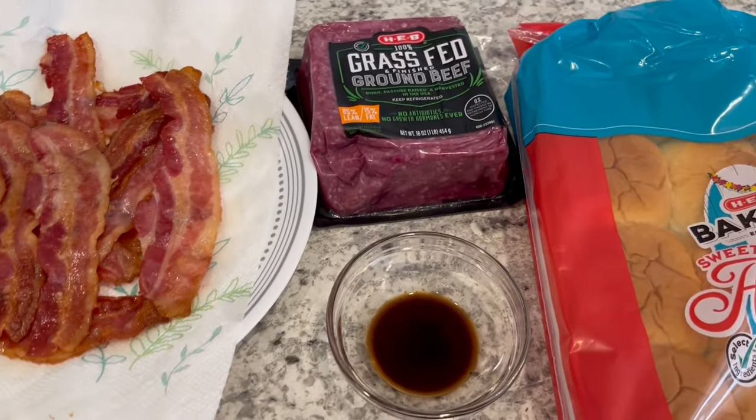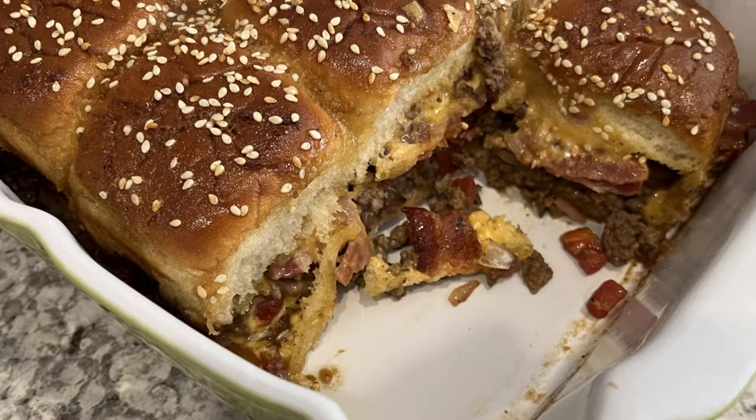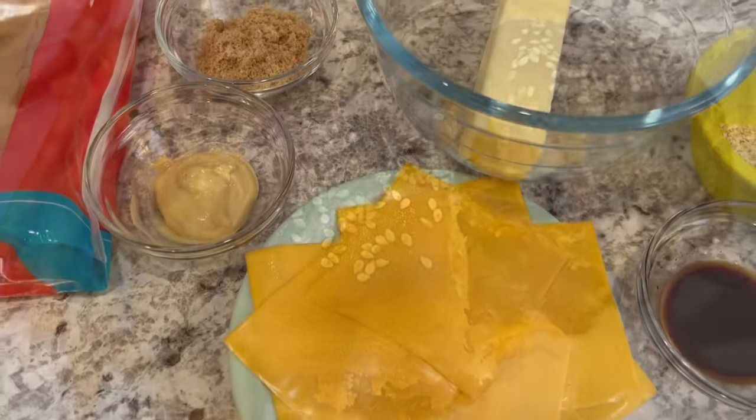Hi, my name is Andrea and today we're making bacon cheeseburger sliders. This recipe uses simple ingredients that produce big results, and as always I'll make sure to leave the recipe in the description box. So let's get started.